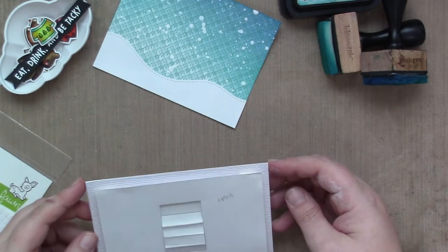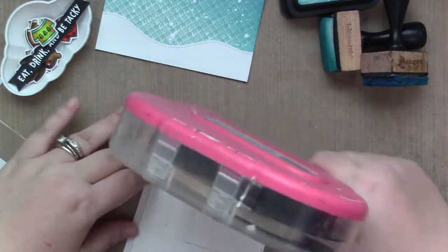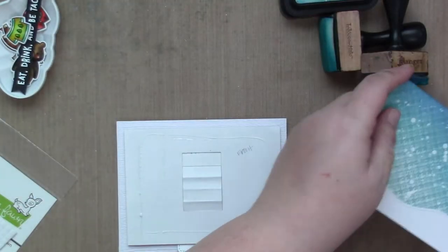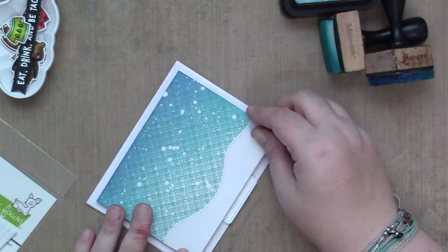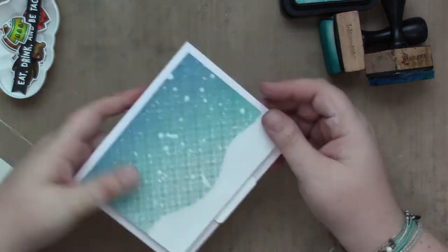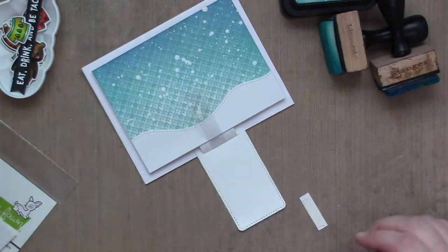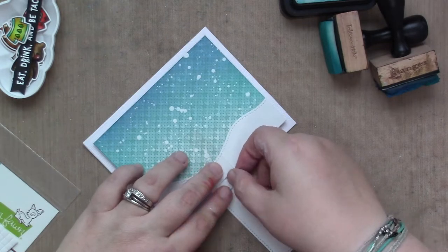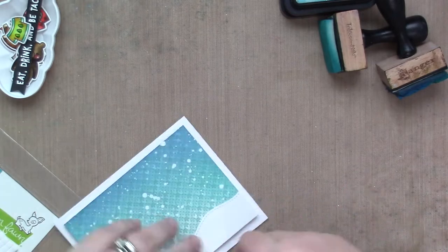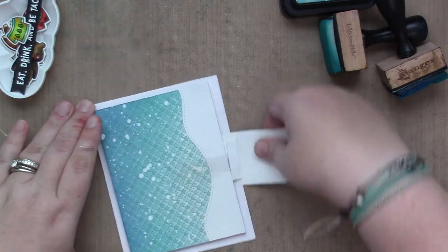I pulled off the release paper off the double sided tape and attached it to my card. Now I am adding tape all around — not on the mechanism, but all around — putting my background on top of that. And voila, it flips! I attached my acetate little connector and the white strip that will hide it and make it look a little bit more polished. I did struggle a little bit, but I won. I beat it.